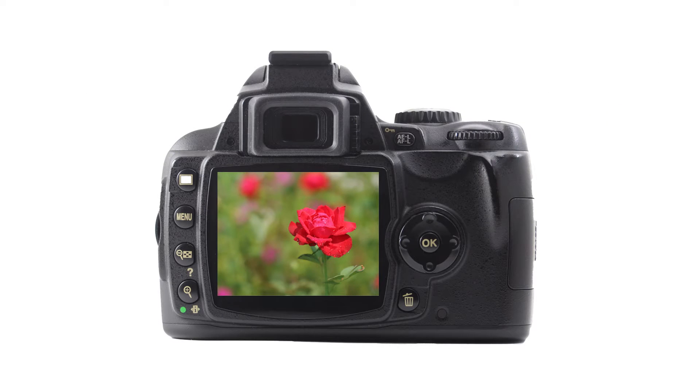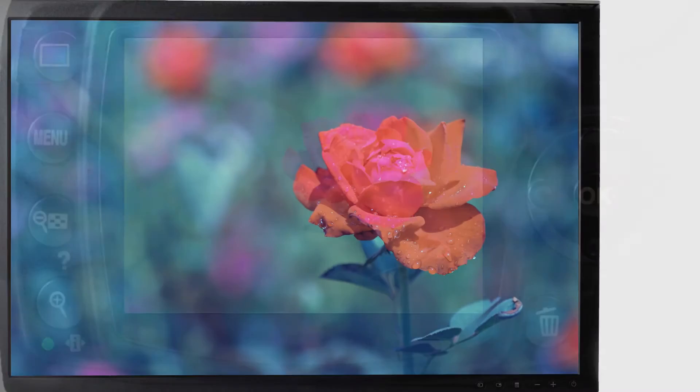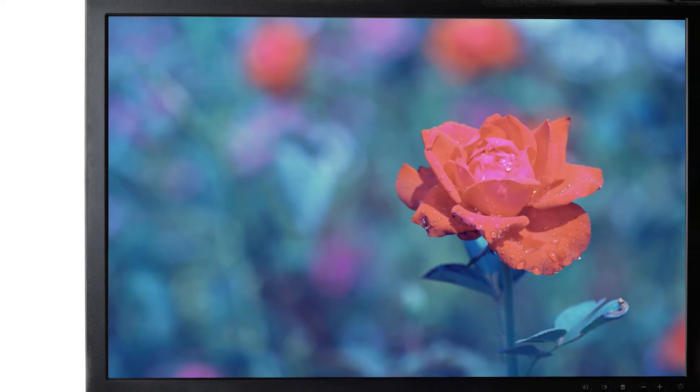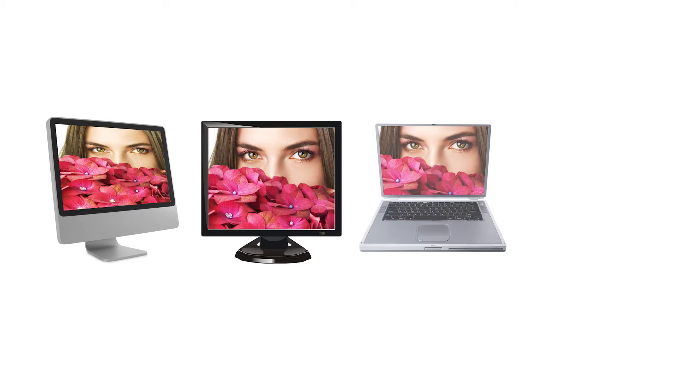Have you ever taken a photo and the colors of the image shown on your monitor screen are different than what you saw on your camera display? From reds that appear as orange to greens that seem to be blue, color management is a universal problem for photographers. Monitors are unique and no two monitors display color the same unless they are calibrated. Even brand new devices need to be calibrated.